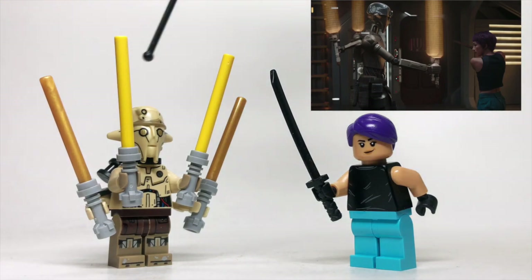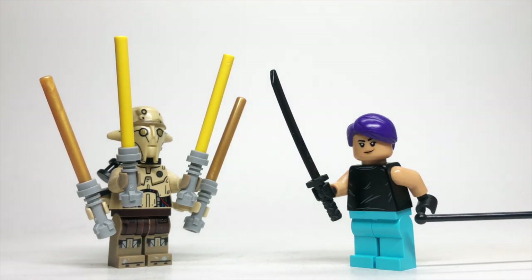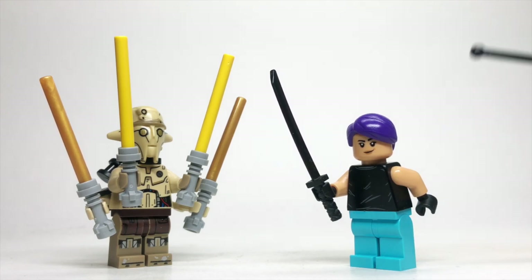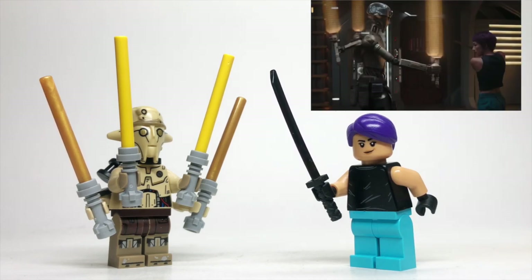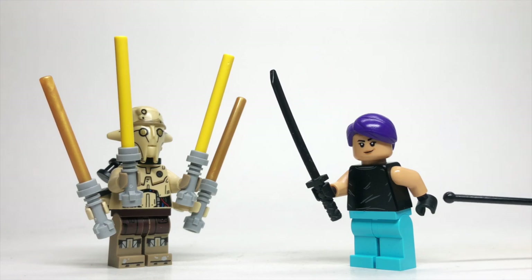At the beginning of the episode, we get a little training scene between Hu Yang and Sabine, so to build the two figures, I just use these kind of light blue legs, although I do think an aqua green would work pretty well for Sabine as well. The torso, even with the bare arms, actually comes from Dom Toretto from LEGO Speed Champions Fast and Furious. I put black gloves on there with a black training sword.